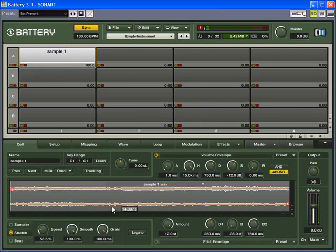Another thing you can do is Tracking, which maps the sample across multiple keys and changes the pitch but not the tempo. You turn up the Tracking amount and choose which keys you want — for example from C1 to C4.